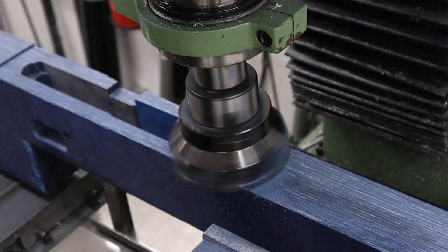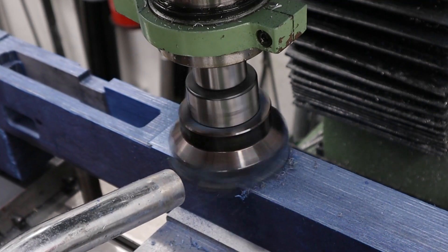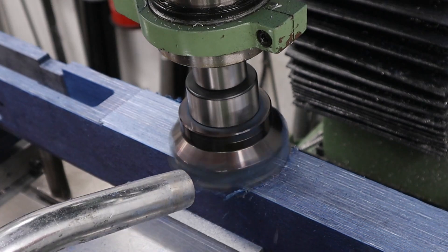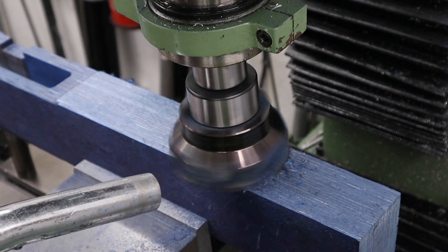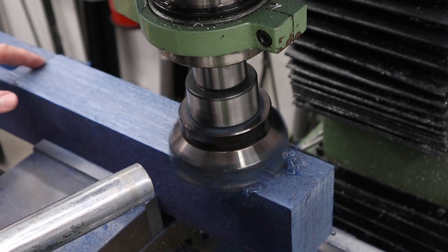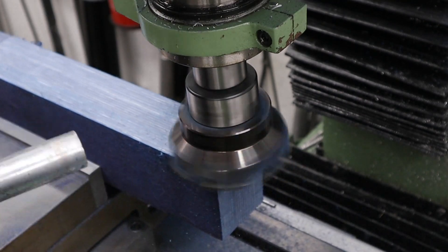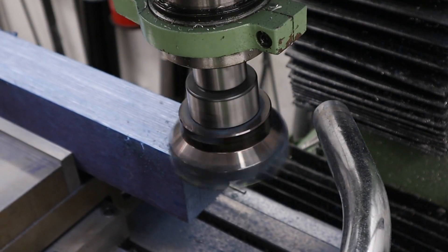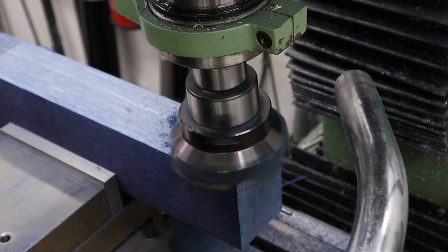Hello guys, got a video here for you today on the Anschutz 9015 bench rest stock and in this one we're continuing on with the woodwork. Before we get into the video I just want to say a big thank you to everyone who's bought the merchandise so far. We recently started a little merchandise store where you can buy hats, hoodies and all that sort of thing. We only get a couple of quid from each sale but it's a good way to help fund the channel without forcing you guys into watching adverts. With that all said we can get on with the video.